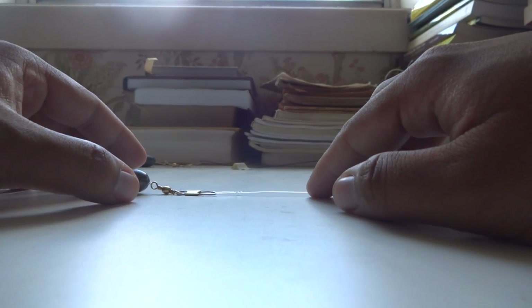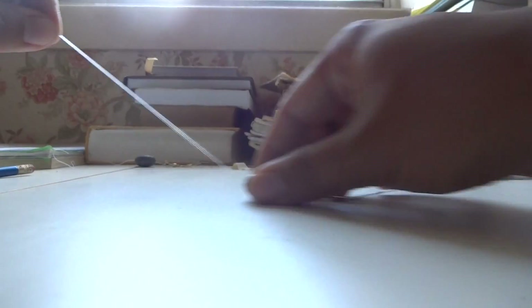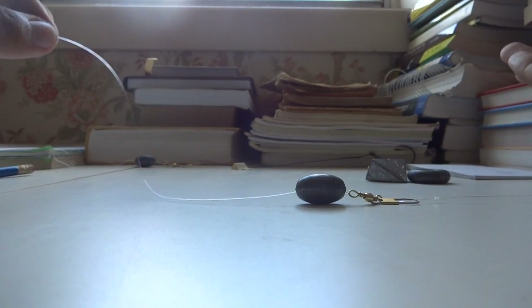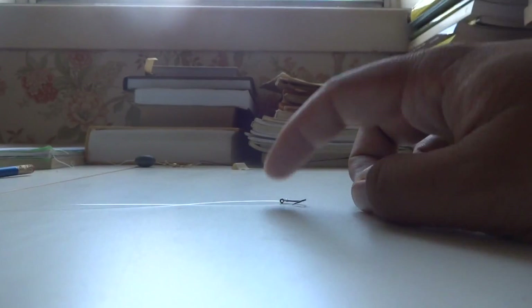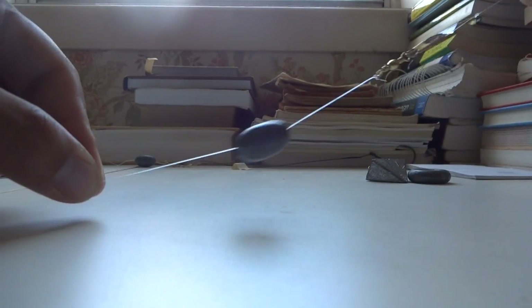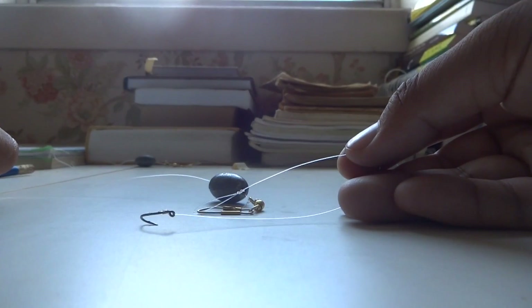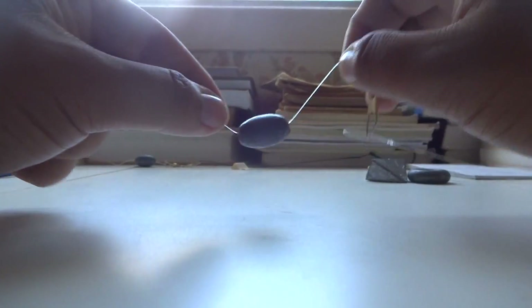Lots of folks tell me they use the slip sinker setup but lose a lot of fish. Well, if you don't maximize the tension, your hook-set ratio is going to be extremely bad — unless you use circle hooks. And if you're fishing with lots of vegetation and you drag your sinker all the way down, you get a lump of vegetation on the hook. Your carp will eat all the chum around it but never see the corn on the hook. You have to always think about what's going on underwater with your setup.